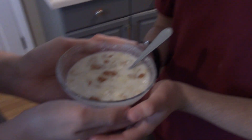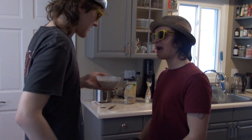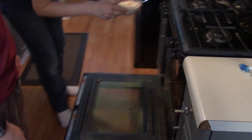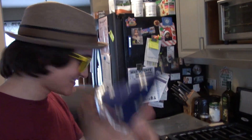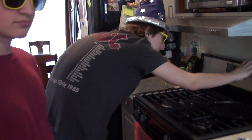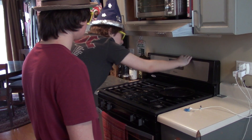I bet it is. You want to eat it, don't you? I know you want to eat it. But you can't! Because we have to bake it. Now come over here and we can show you how to bake it. We just kind of throw her in the oven like that. We set it to 490 degrees for 45 minutes. And now, we start.